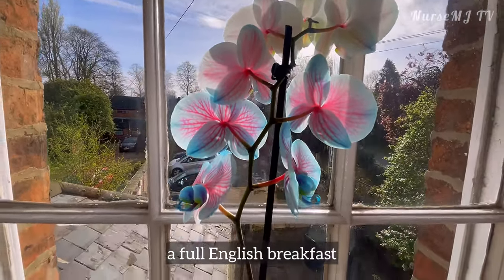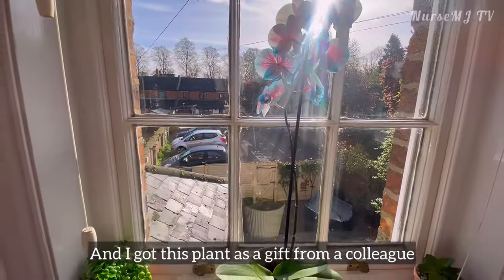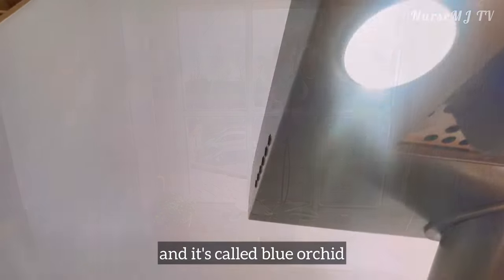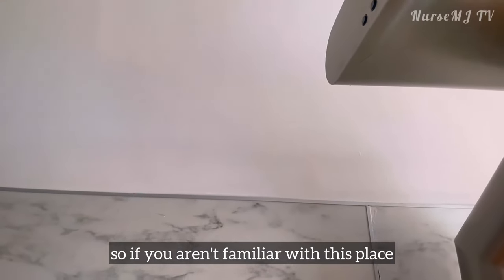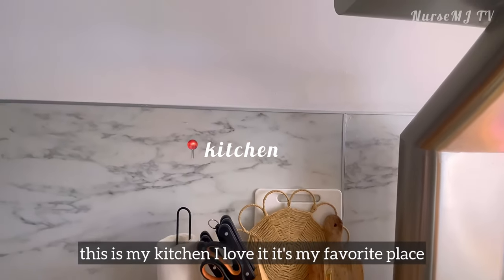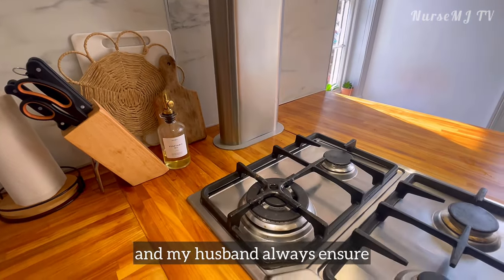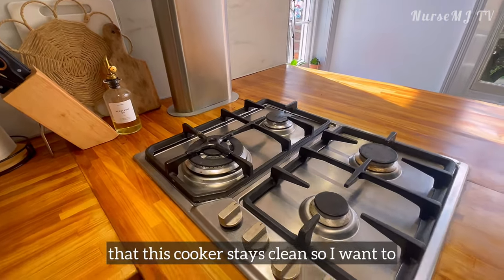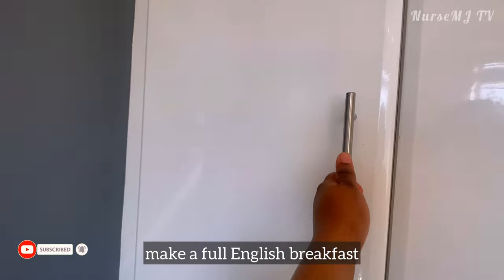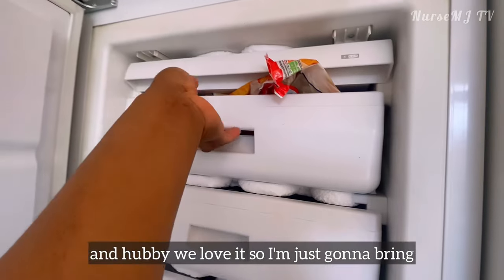I'm gonna make a full English breakfast. This is my kitchen, by the way, and I got this plant as a gift from a colleague — it's called blue orchid, it's so beautiful. This is my kitchen, I love it, it's my favorite place, and my husband always ensures that this cooker stays clean. I want to make a full English breakfast because me and Obi love it.